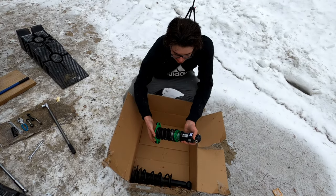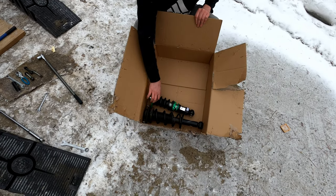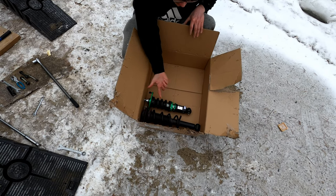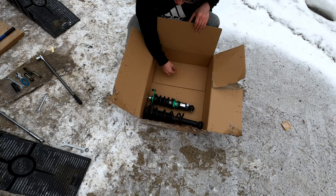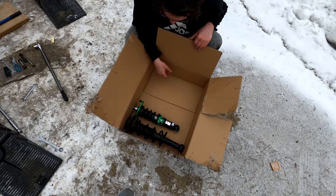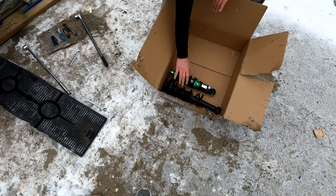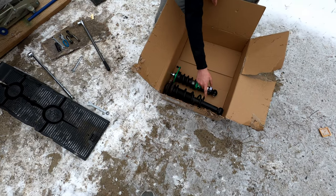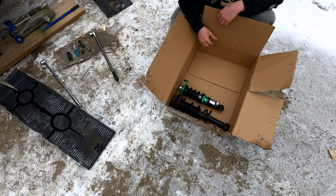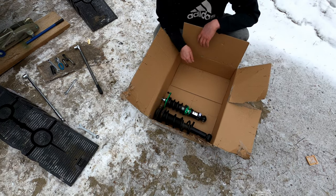These are the new Rev9 Hyperstreet 2 coilovers, whereas these are the regular stock BRZ ones. As you can see, there's already three inches of shorter tubing. We are going to adjust these a little bit — or we can just slam it. This spring is a lot tighter and it's taking up a much shorter distance, so that's where the majority of the lowering comes in. It's the shorter spring and shorter strut combo. These are all ready to go in.